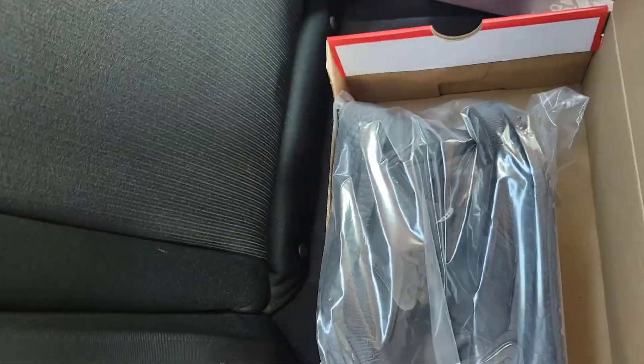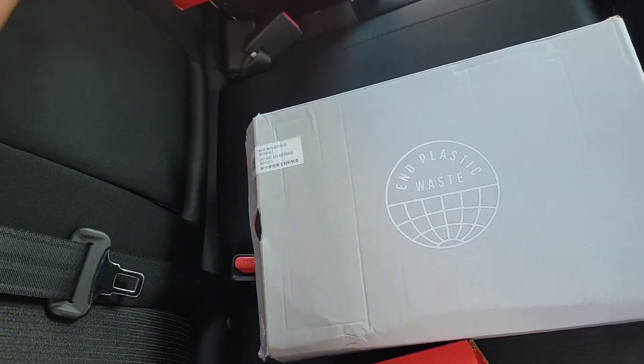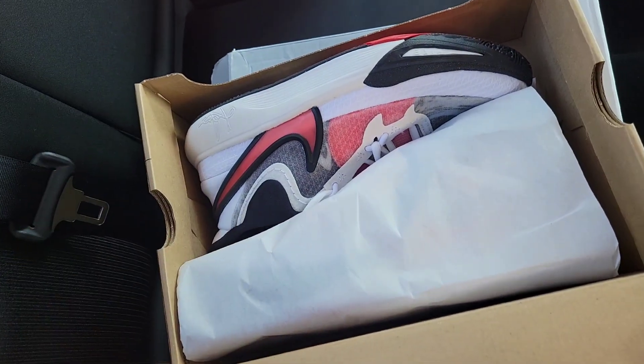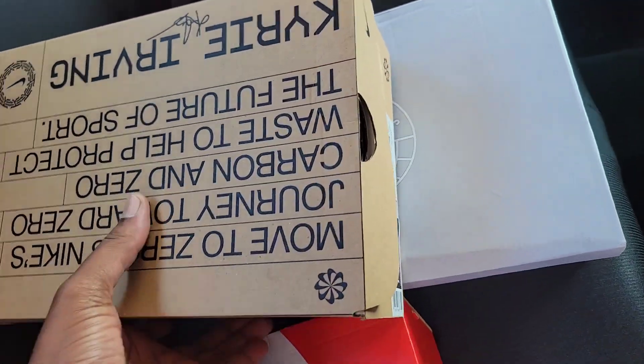Starting off the day — about to take some goodies and drop them off at Fight Club over by Santa Monica. Some Ultra Boosts, Kyrie 7s, Kyrie 9s, some Kyrie Infinities, some Pumas, and some more Ultra Boosts. About to drop these off at Fight Club and get these listed for consignment.